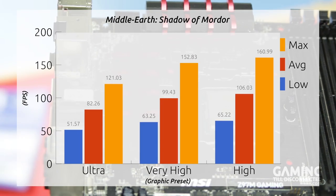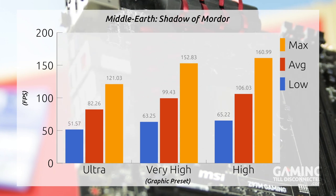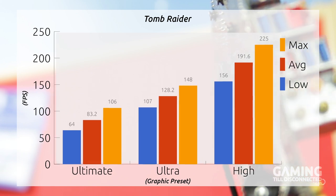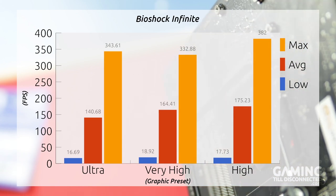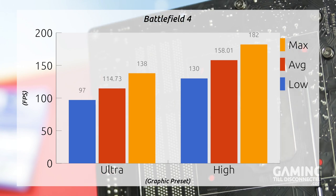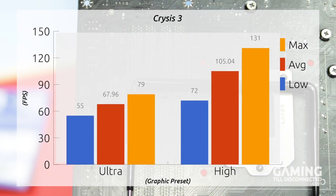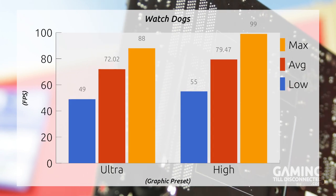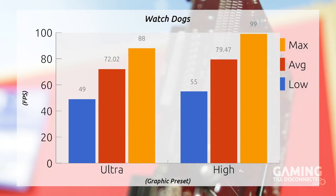Here are the benchmarks we got when testing the motherboard. We set out to make this an inexpensive build costing around £1,000. After running some intensive benchmarks, I have to say I'm very happy with the outcome — we were able to play all our test games at the highest settings with no issues. You can check out these benchmarks and more on the written review at GamingTillDisconnected.com.